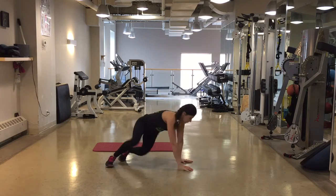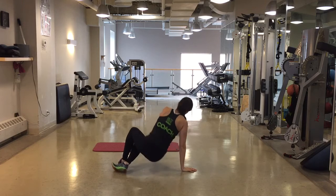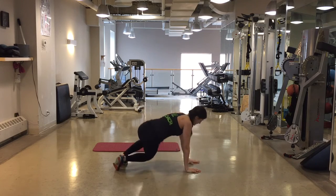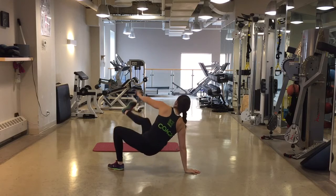And switch. If you want to make this a little bit more difficult — it's pretty challenging, especially if you're using some speed — but if you want to make it a little more difficult, you can extend the bottom leg, reach it through, and reach that arm so that you can touch your toe.